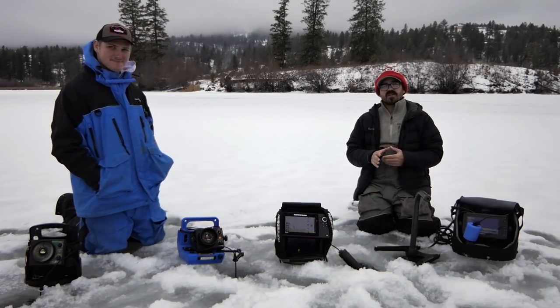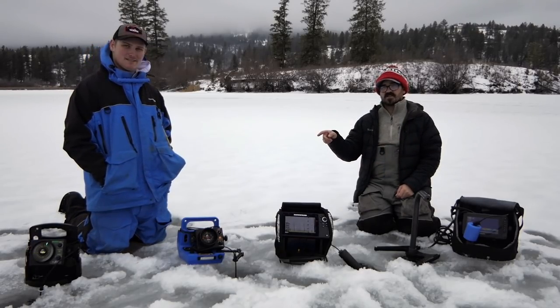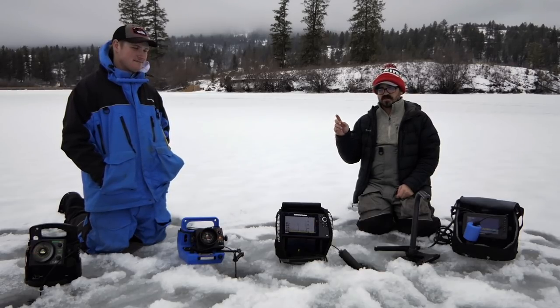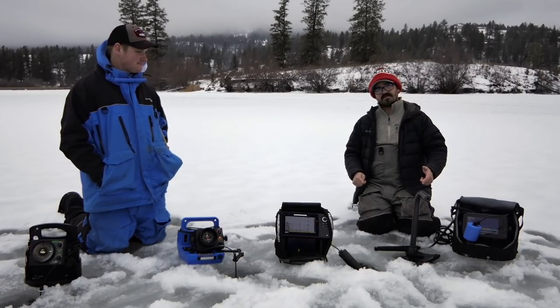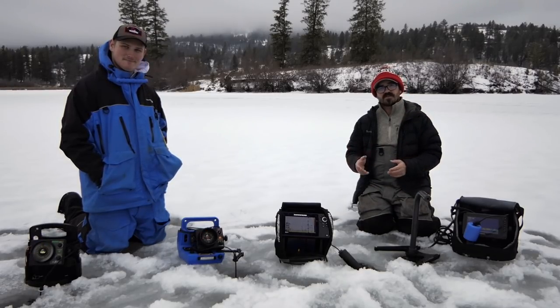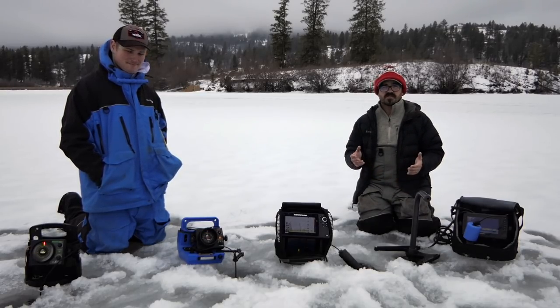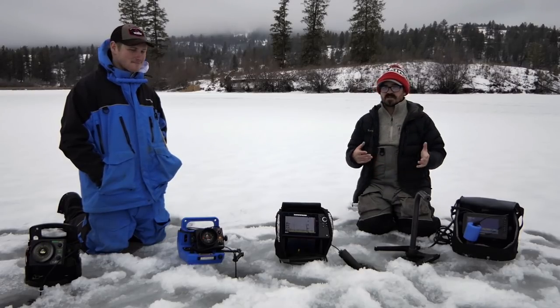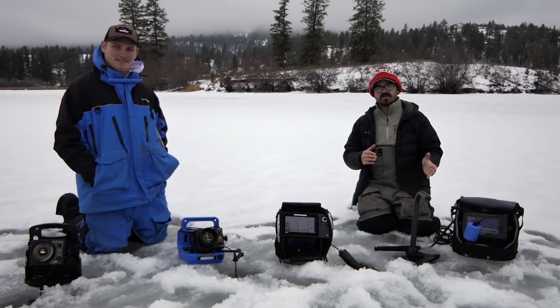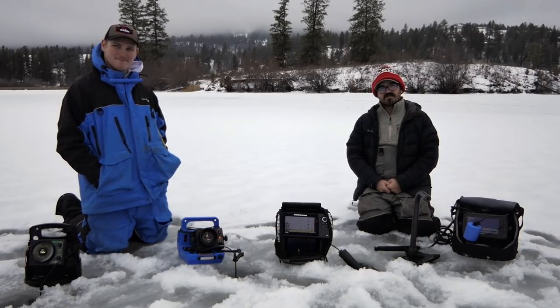Alright guys, if you have any questions for me or for Wyatt, just let us know in the comments below. We'll put links to the Vexilar units featured in this video as well as the Humminbird and the Garmin. Be sure to click on those if you want to learn more about these different units. We'd love to hear from you — what units are you running on the ice, what are your favorites and why, or did this video make you think about upgrading? We'll see you out on the ice next time. Remember, fish smarter, not harder. Bye guys.